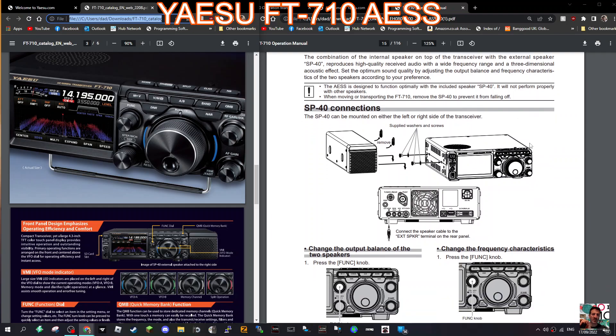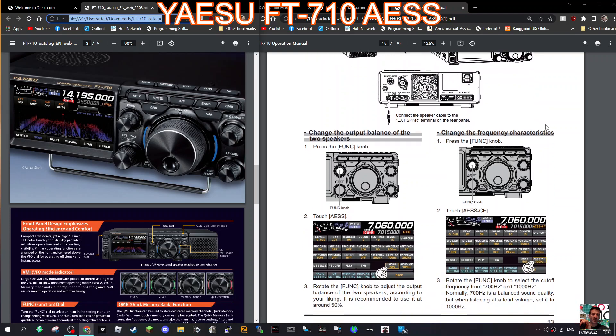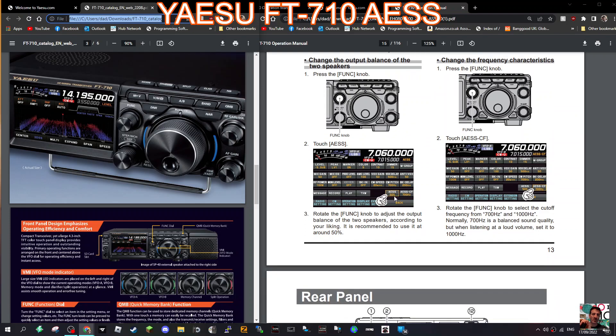You set this by balancing the two. Have a look here at the instruction manual — you can see you can mount it on the left or the right. Connect the speaker cable to the extension speaker terminal on the rear panel. Then change the output balance of the two speakers by pressing the function knob and going down to AES.